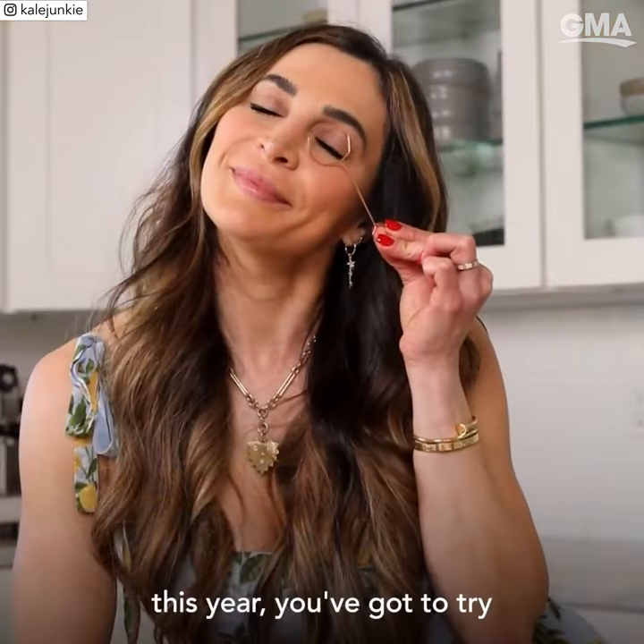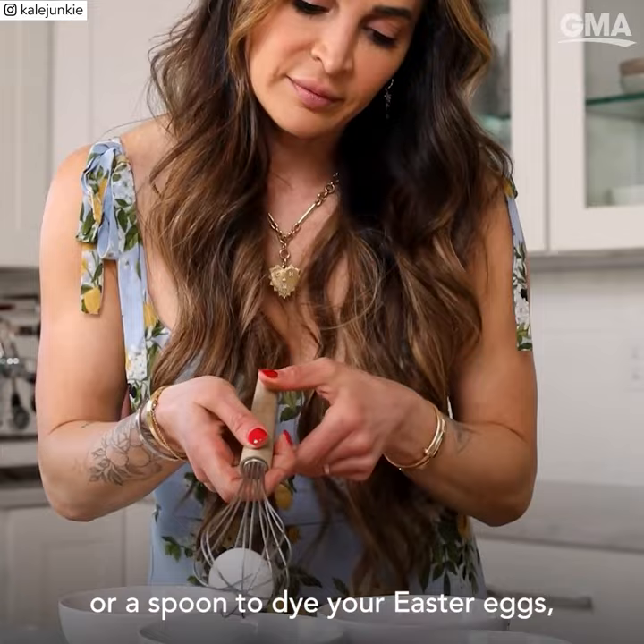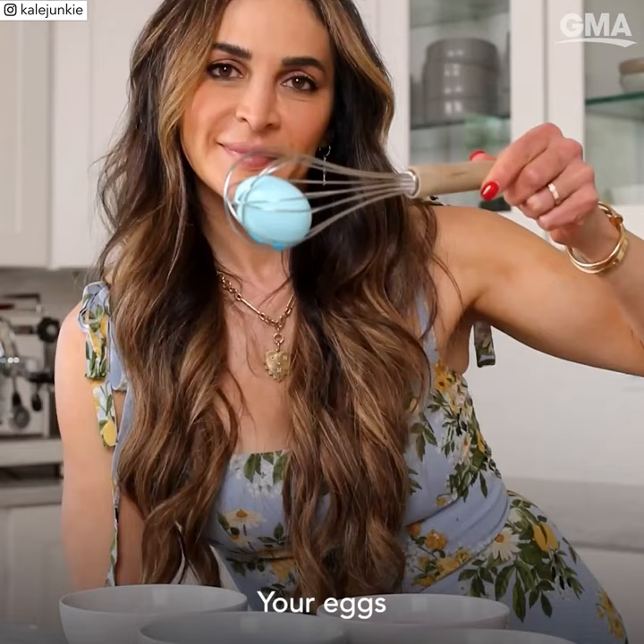If you're dying Easter eggs this year, you've got to try this hack. Instead of using those flimsy egg holders or a spoon to dye your Easter eggs, use a whisk. Your eggs won't be sliding around everywhere, there is less mess and it's really fun. Tag a friend who needs to see this and make sure to follow for more tips.